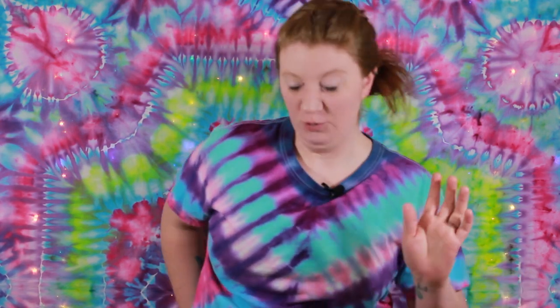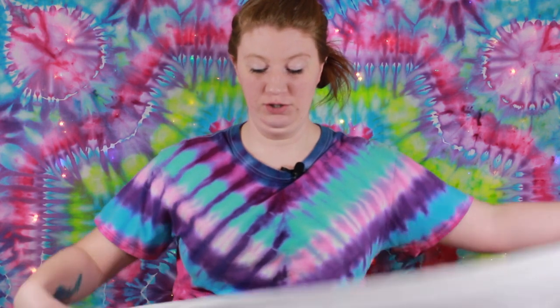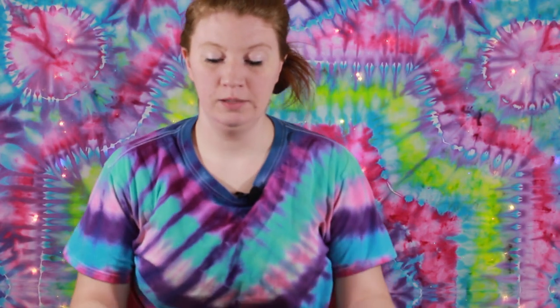So we are doing a full rainbow mandala tapestry. It's 58 inches by 58 inches, so it's pretty big, just like the one behind me. But if you haven't already, hit the subscribe button and hit the notification bell — it will notify you every single time I post a video and you won't miss out on anything.